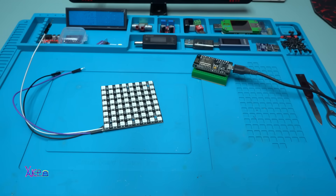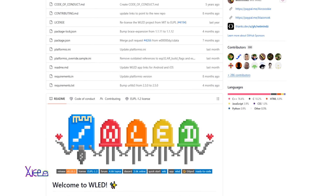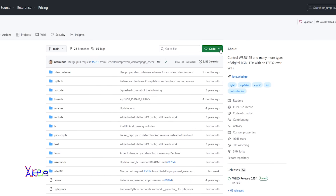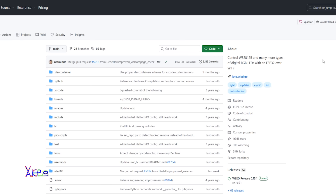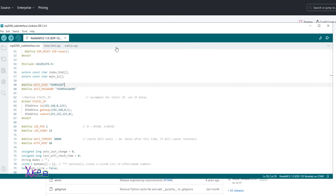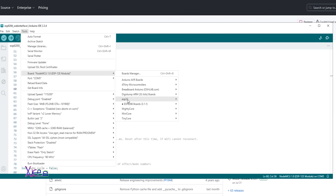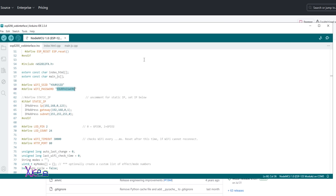The first thing you need to do is visit the link in the description below and download this library - it's free. Install this library into the Arduino software. After that, change your Wi-Fi SSID and password. Then choose your Arduino board and port so you can upload the code to the module, and hit upload. That's it.